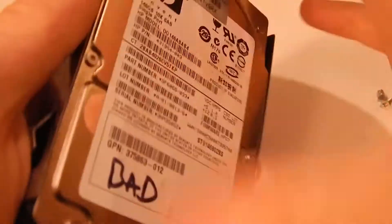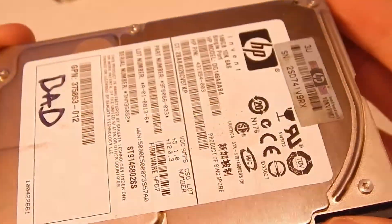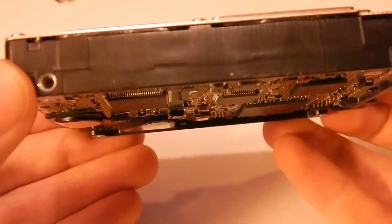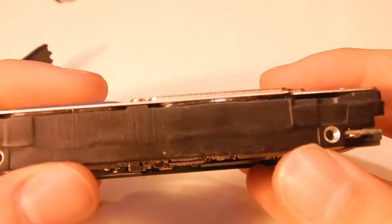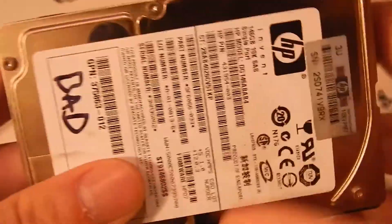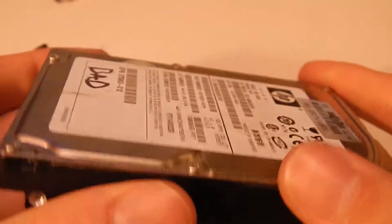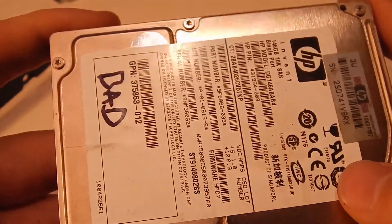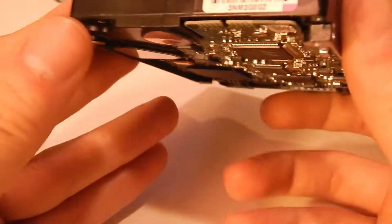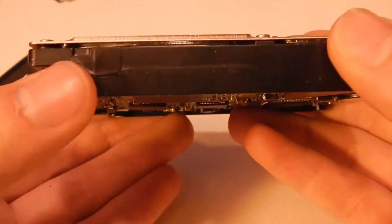Here's the drive itself - this thing is incredibly chunky. It's a two-and-a-half inch form factor, like a normal laptop drive, but about twice or three times as thick. It's really chunky and weighs a lot. It's only 146 gigs but I'm wondering how many platters are in here. This is a 10,000 RPM drive so it's a powerful little drive.